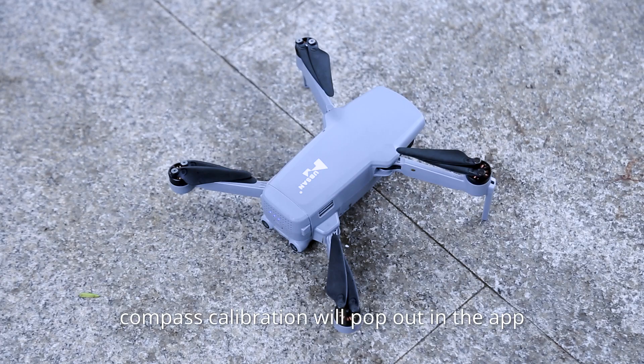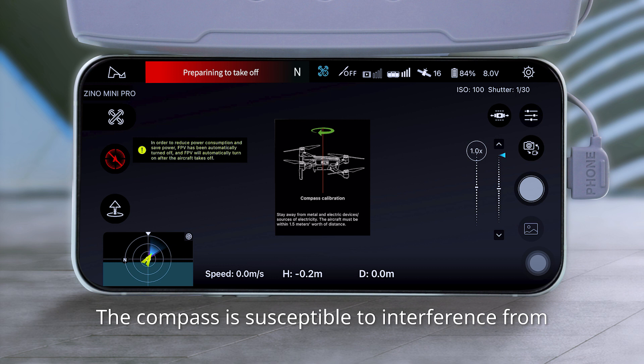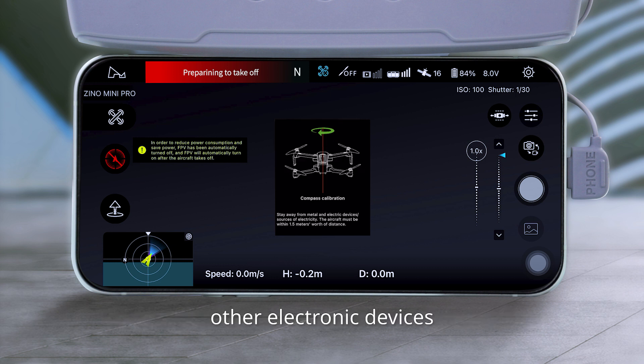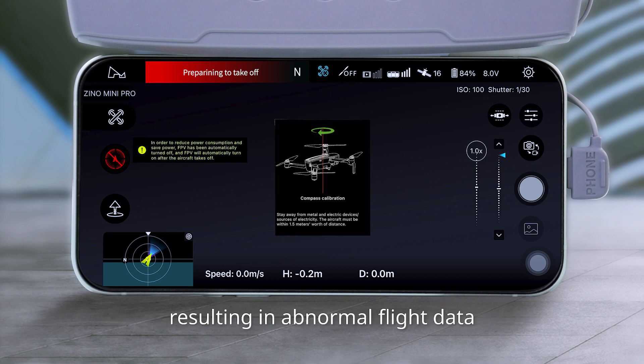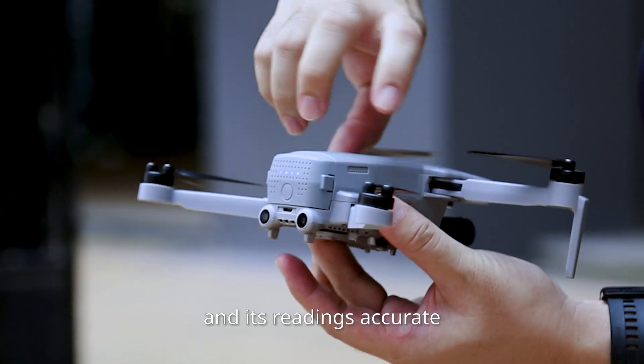Compass calibration will pop up in the app when the aircraft detects that the gyro was disturbed. The compass is susceptible to interference from other electronic devices, resulting in abnormal flight data. Regular calibration helps to keep the compass and its readings accurate.